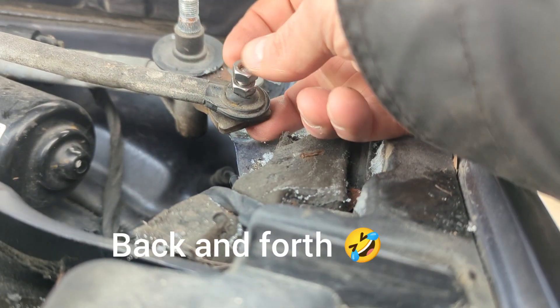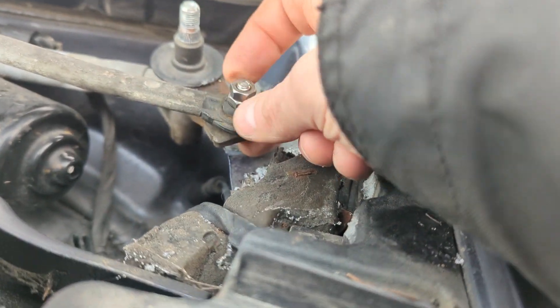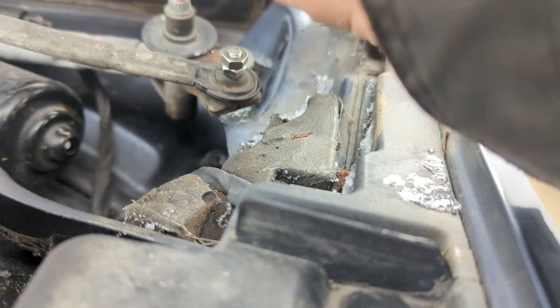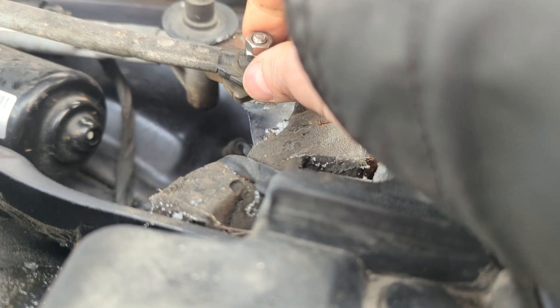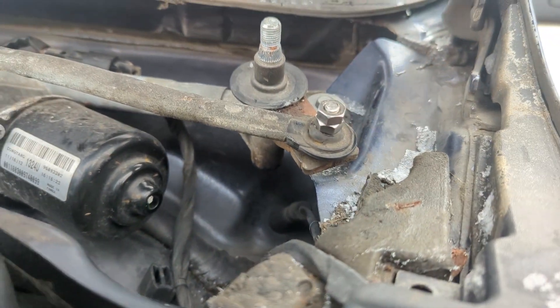I'm not even sure if this goes all the way around or just back and forth. This might be a little bit too tall — I might have to find some thinner nuts or grind them down, as long as this does not hit the cowling. But this is my idea and I think it's going to work.